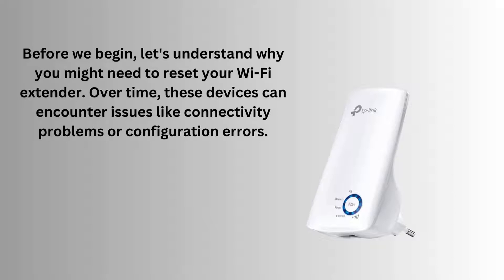Before we begin, let's understand why you might need to reset your Wi-Fi extender. Over time, these devices can encounter issues like connectivity problems or configuration errors. A reset can often resolve these issues and bring your extender back to its default settings.